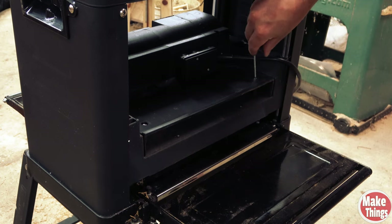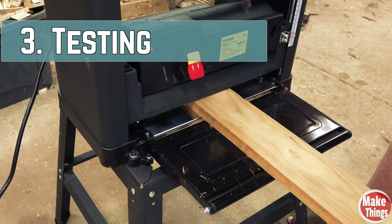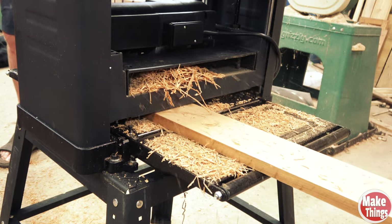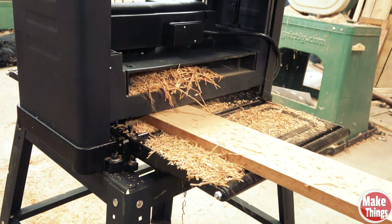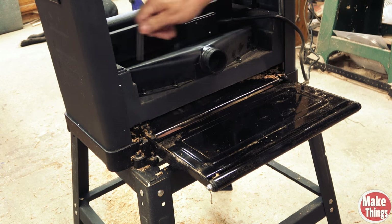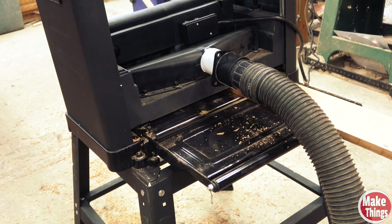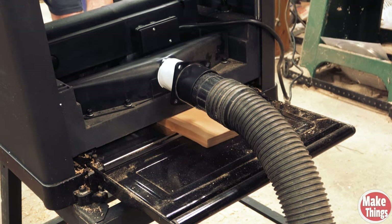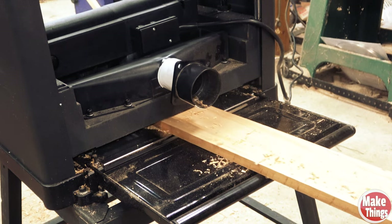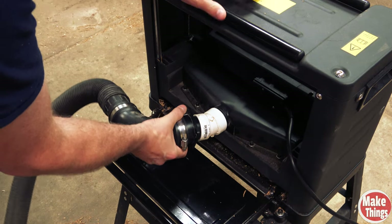We'll start off by using the shroud without a vacuum port. Two longer bolts are included that will attach the vacuum shroud to the back. Thickness planers create a lot of sawdust and debris. The vacuum port shroud connects with four bolts — it's already installed so you won't have to screw these in. Running it with the vacuum left far less dust, as expected. The one problem I ran into is that the port being right in the center caused the hose to detach as the stock went through. To fix that I added an elbow and didn't have any problems after that.